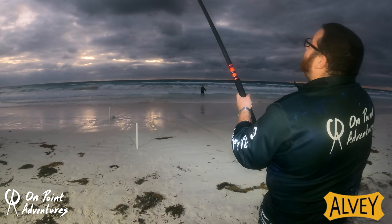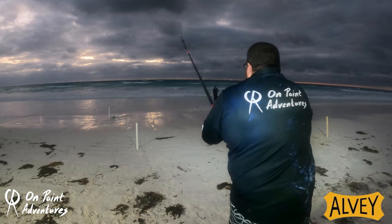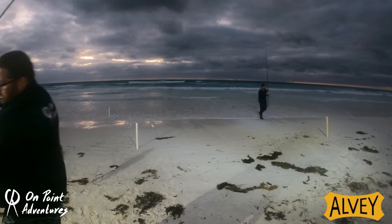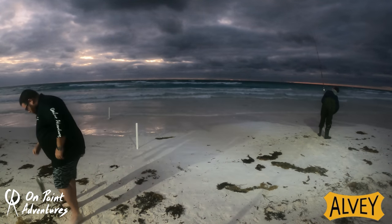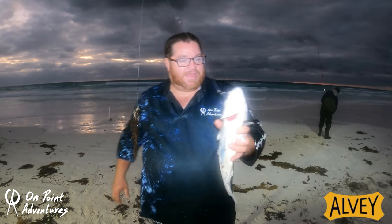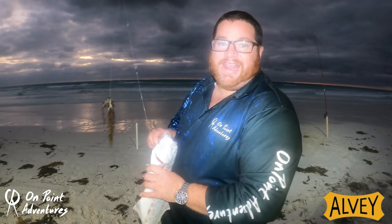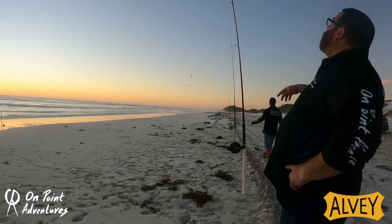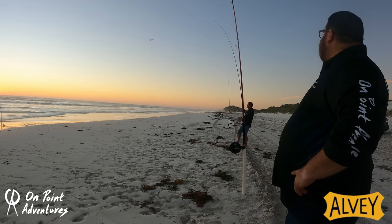We're just on another one here — another fish, not quite sure what it is yet. Bring it in through the surf. There he is — another tailor! This tailor took a whole staly. And there we have it, another nice tailor. I can't believe how full of gutters these things are. That end rod — line's gone slack, yeah that end one — have a look at that. That's what we've got going. That's a fish on.